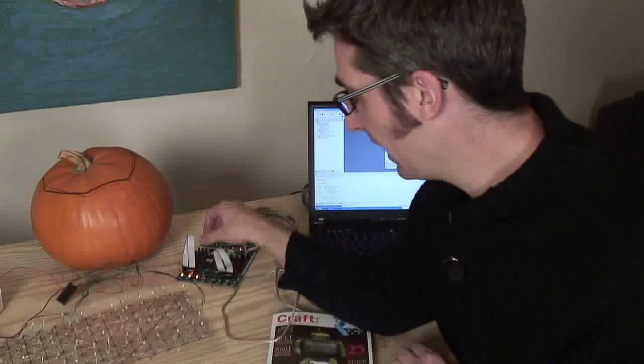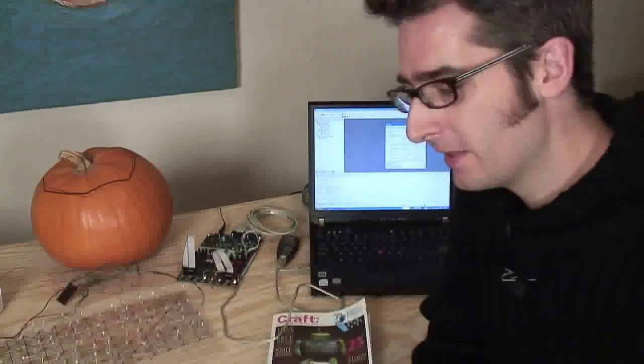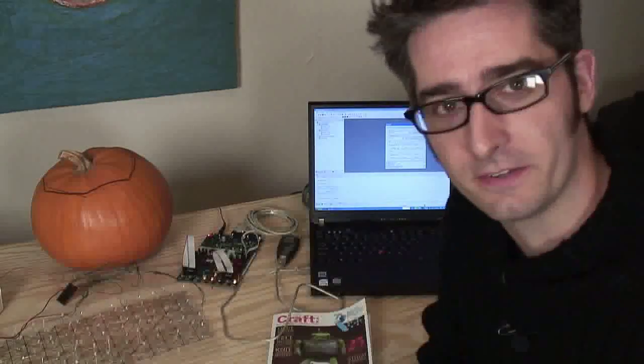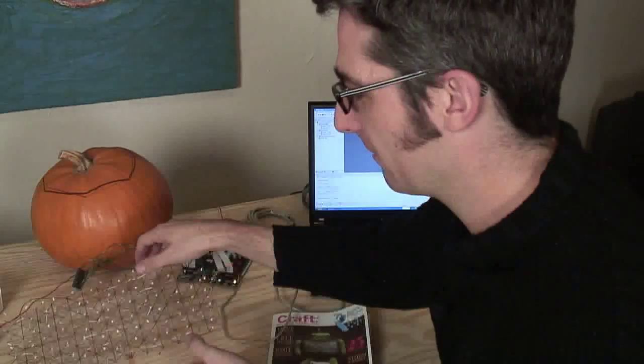Once it's programmed, I'm going to take it out of here with some screwdrivers on both sides so I ease it out and don't mess up the little legs. It's all done, it's all programmed now. I can take it out and put it in the array of LEDs here in the little slot, and I'll turn off the lights and we'll see if it works. Switching on — oh, cool.